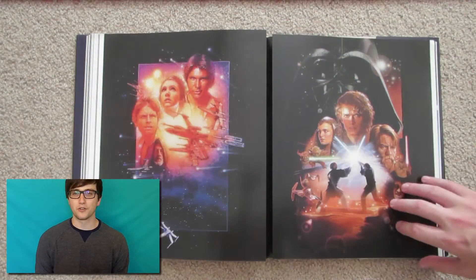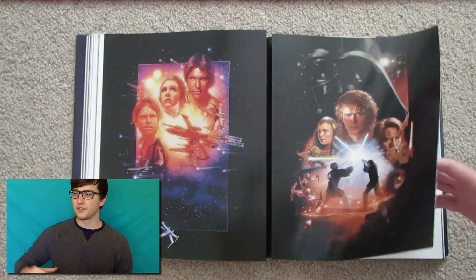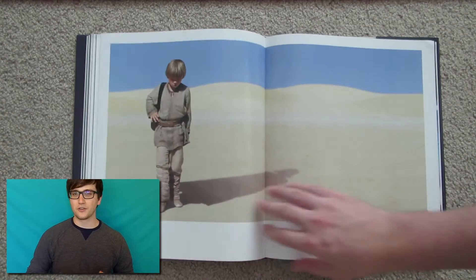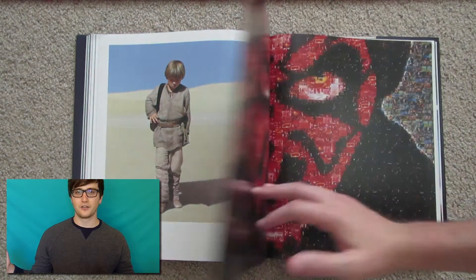Alright, this brings us to Part 2 of the book. We've moved on from the canon of the original trilogy and are now branching into other franchises and intellectual properties under the Star Wars universe.